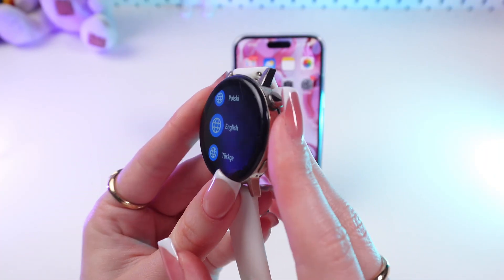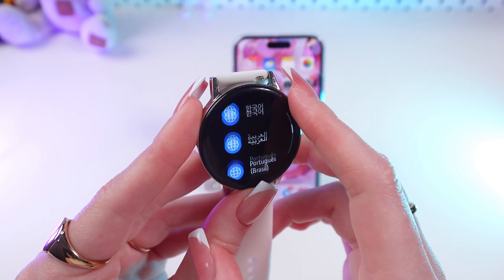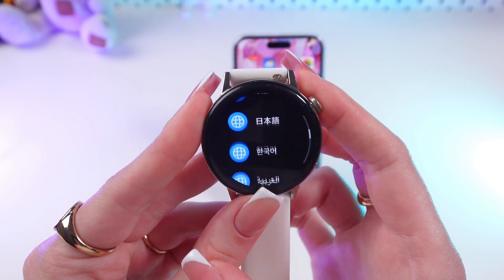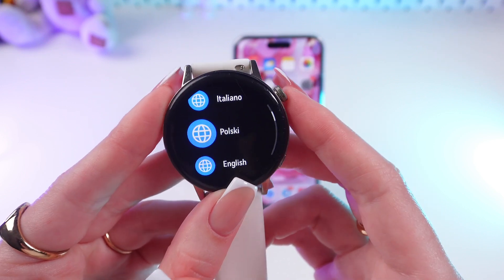Great! And now it suggests us to choose a language. As you can see, we have a wide range of options here, but I'm gonna choose English anyway. So just click it.